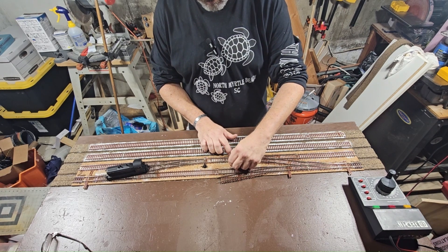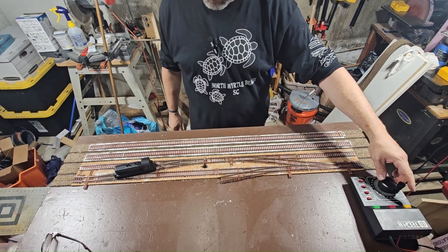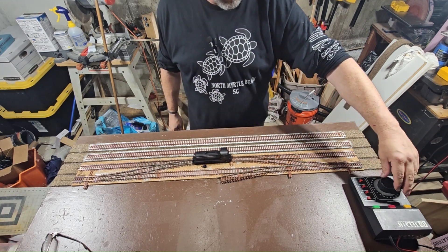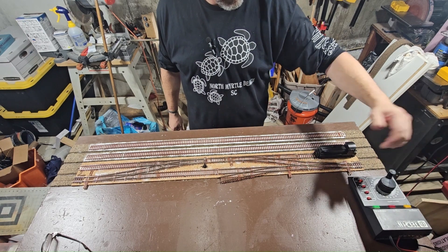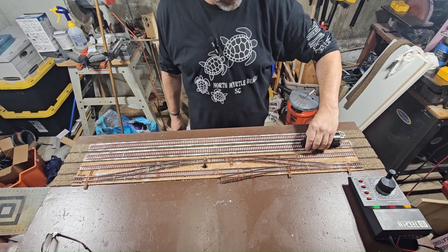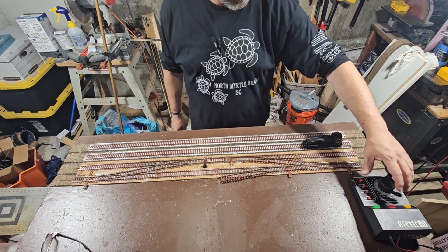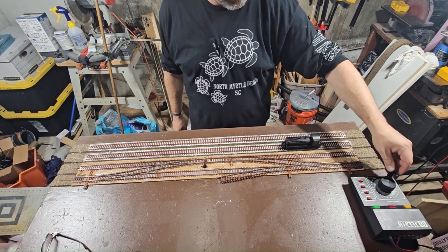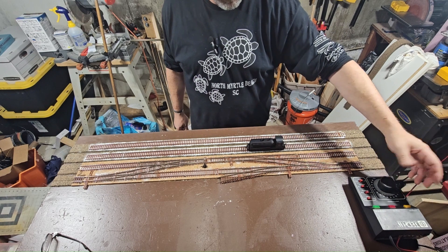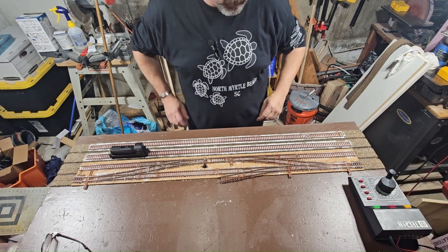Just got to pick up four more of them and then I'll have enough to do the whole layout — my four-foot empire. These are just powered-up straight-ahead tracks. Helps when you get all the wheels on. Runs pretty good.